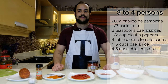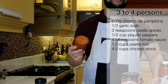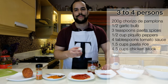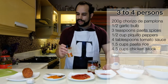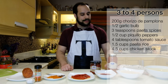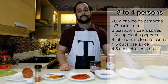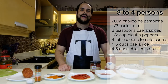To make this paella it's very easy — you need only a few ingredients. Here I have some chorizo de Pamplona, which has paprika in it. We will also use half a garlic, some paella spices that already have saffron in them, some piquillo pepper — here we're using Leyenda brand — some toasted tomato sauce from Valerio, paella rice from Valencia (denominación de origen arroz de Valencia), and of course chicken stock.